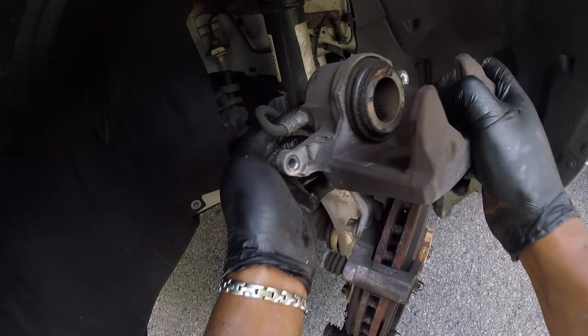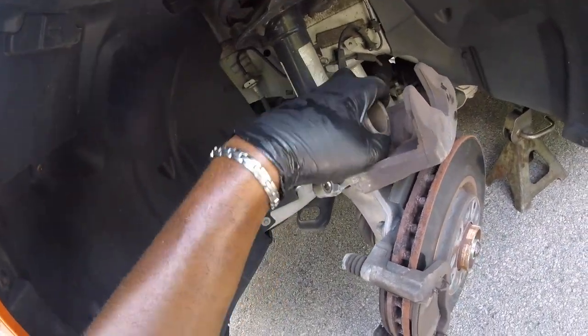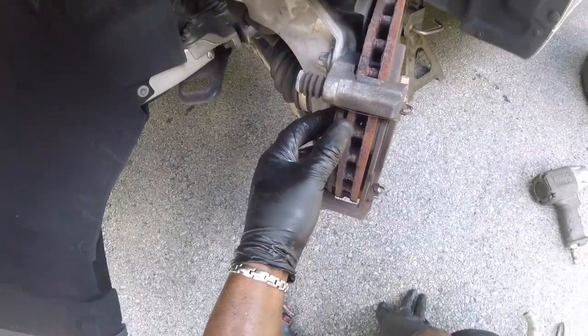Now we're going to take our caliper and place it up top. Just trying to wipe that off — and there's our pad.